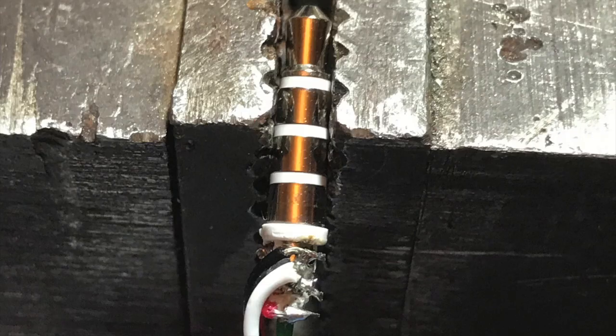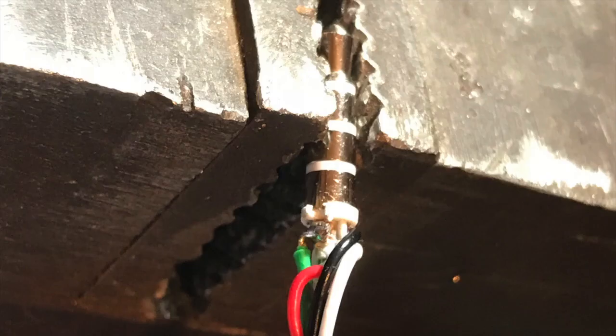Having cut and tinned your wires, you solder the black, the white and the red to the three solder points on one side, and then turn it round and solder the green wire to the one on the other.